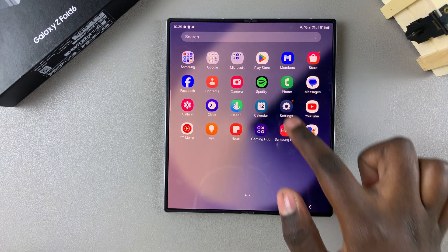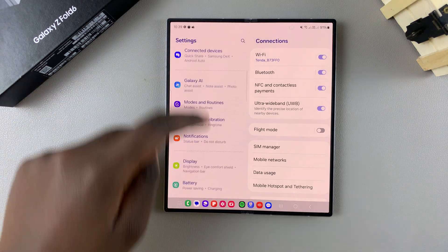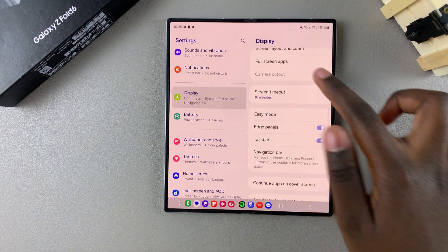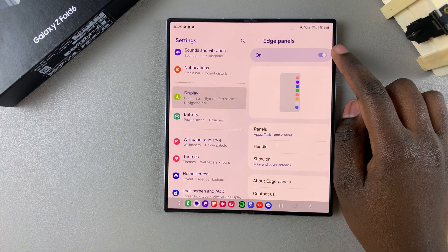The first step is to open Settings, then scroll and select Display. Under Display, tap on Edge Panels and ensure that they're enabled.